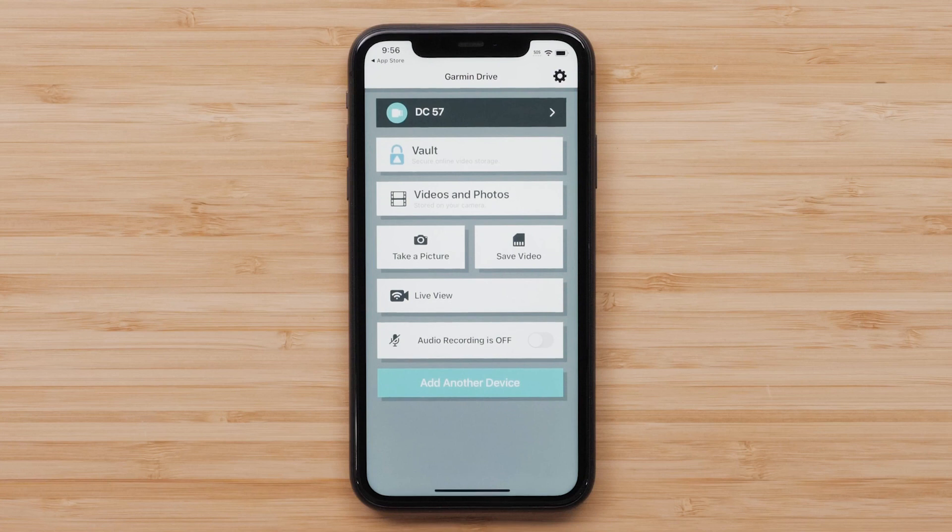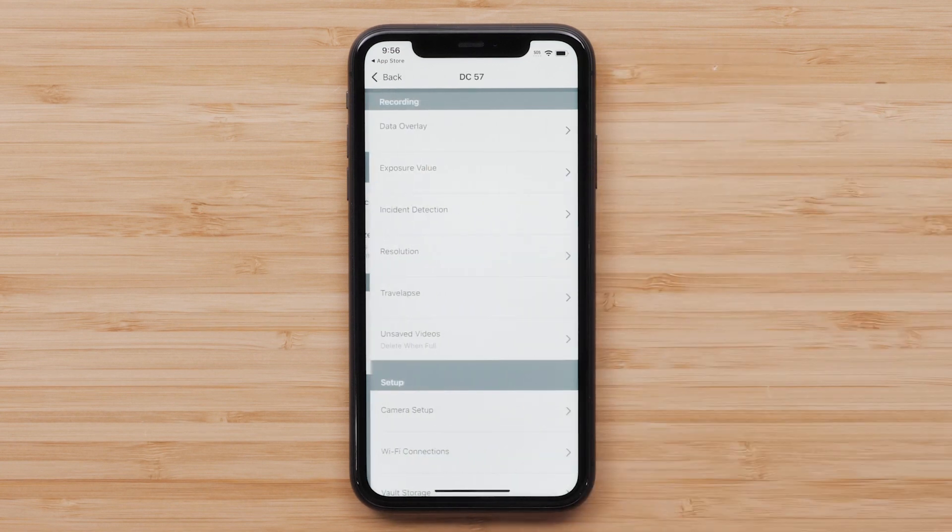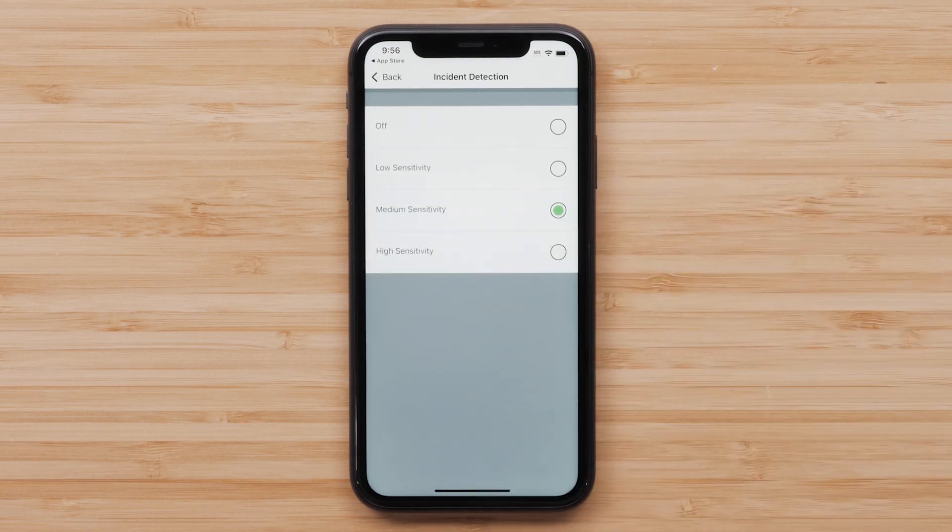The Garmin Drive app gives you access to camera controls and settings. You can also use it to view saved videos and photos, access live view monitoring, and receive automatic alerts if an incident is detected affecting your parked vehicle while using Parking Guard.